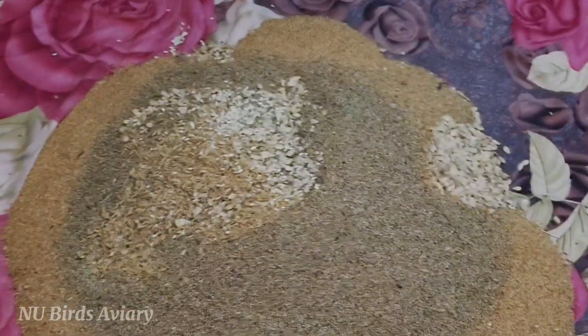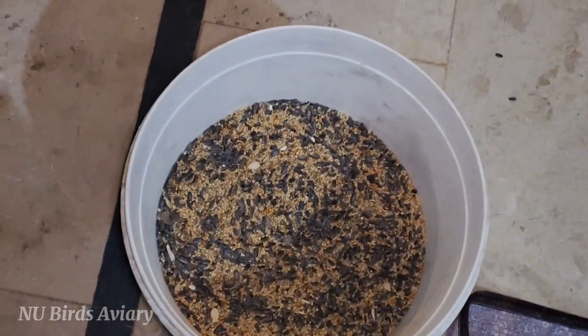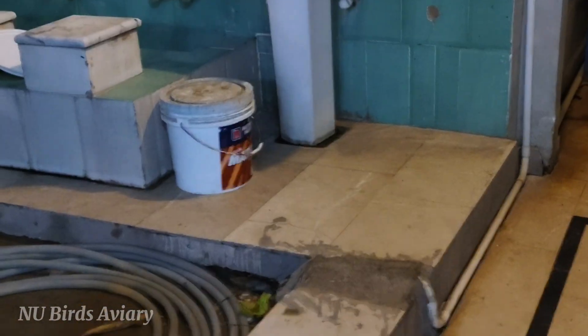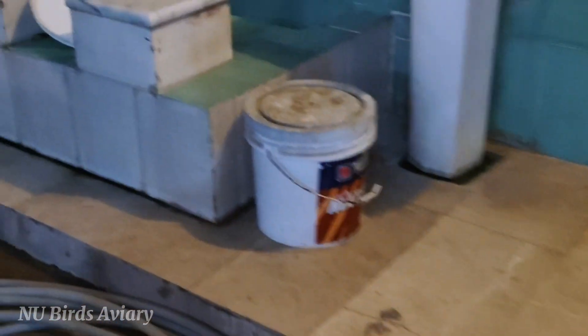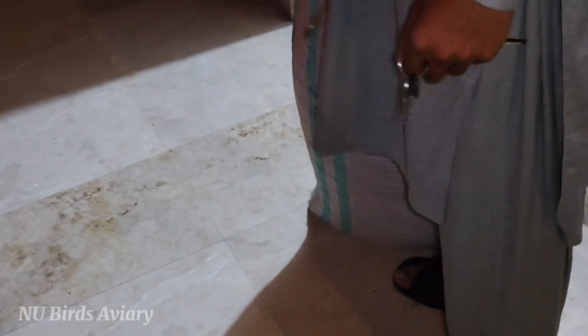Now, friends, we have to add Suran Mukhi inside, which has not been added yet. Suran Mukhi is made for Lovebirds — one portion is made. What is the Suran Mukhi inside? What will it be — 2 kg of this or 7 kg of this? 7 and 2, how much? No.